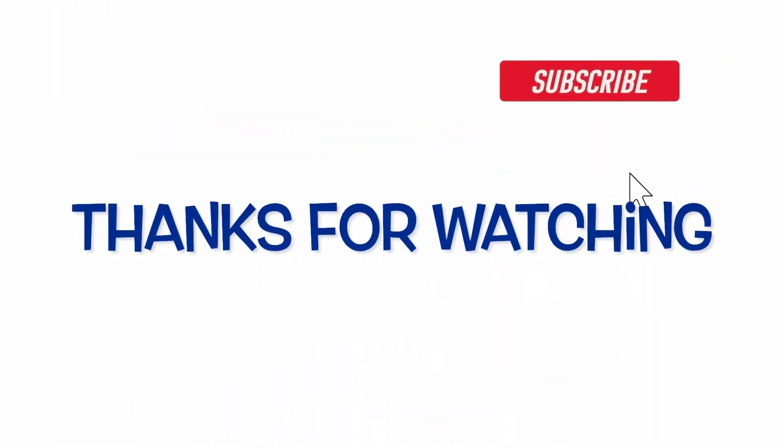We have crossed 500 subscribers — thanks to you all! I will be hosting a giveaway and I want all of you to participate. The rules of the giveaway have been written in the description box below, so kindly check it out. Please subscribe and share my channel among your friends and family. Thanks a lot!